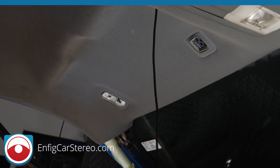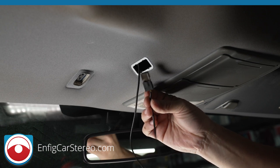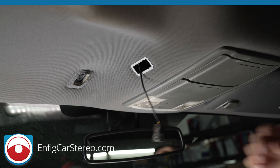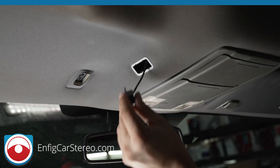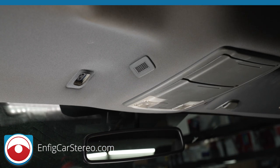Alright guys, here's the piece again and here's the microphone now with tape. I'm going to slide it, give it a little slack so that way you have room to work. It's going to go right in — pressure fit. Just snap it in. There you go — now you have a mic for your aftermarket radio right in the factory location.